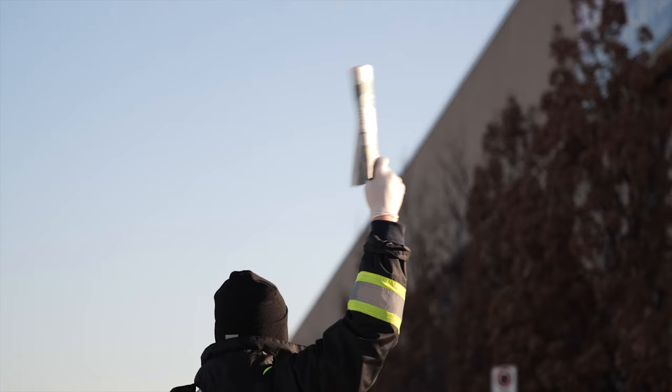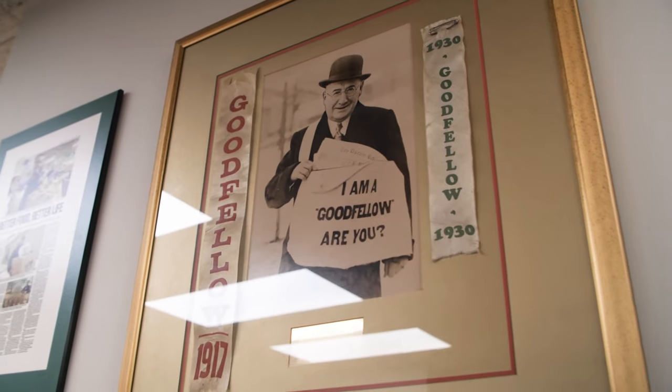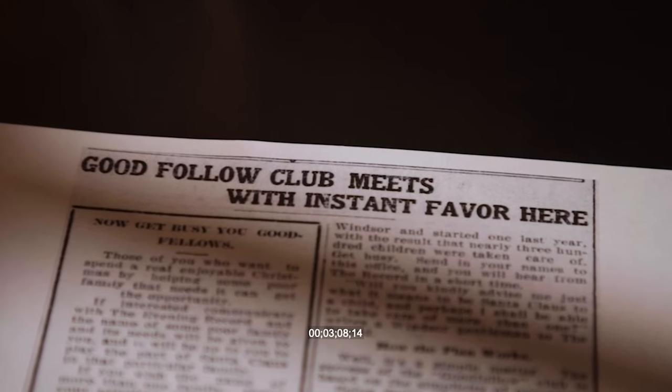I've been working on a documentary called 'Good People' for the past two years and I have a lot of archive photos I want to use. What I find works really well is actually printing off the photos, putting them on an actual surface and filming them, or putting them in a scrapbook or photo album, and then taking creative shots with different angles, lighting, and turning the pages in real time.